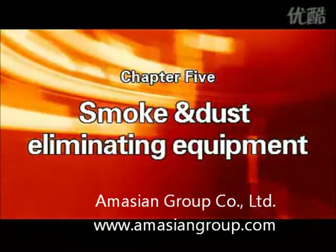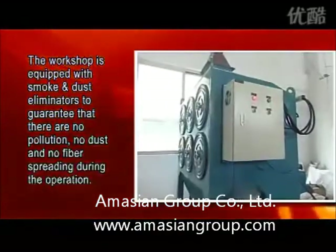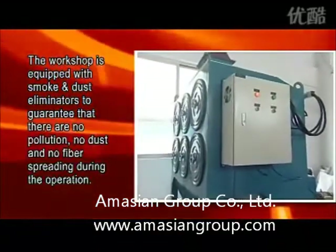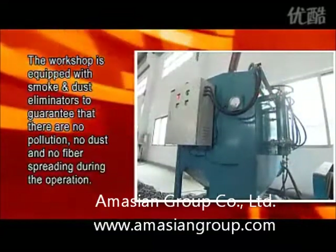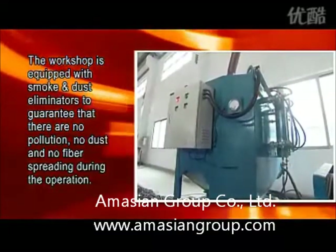Chapter 5: Smoke and Dust Eliminating Equipment. The workshop is equipped with smoke and dust eliminators to guarantee that there is no pollution, no dust, and no fiber spreading during the operation.